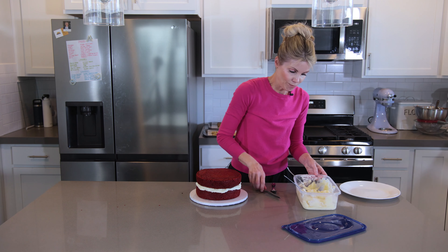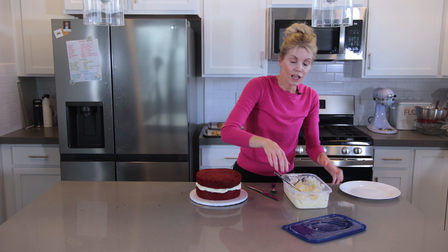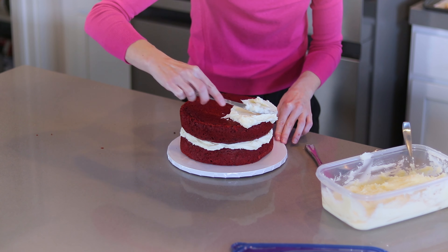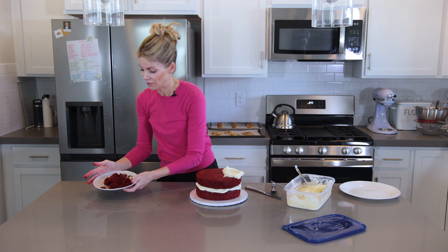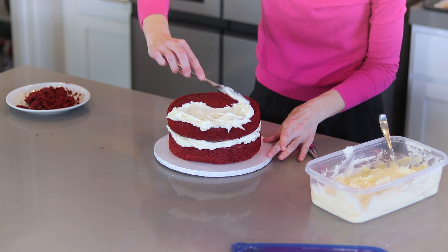Then I grab my butter knife and give the buttercream a good stir. You can totally use store-bought frosting too. The key is: if you skip the crumb coat you may get some crumbs, but the thicker your frosting the less likely that is. I saved the leveled cake tops — I'll use those pieces to decorate around the edges later.